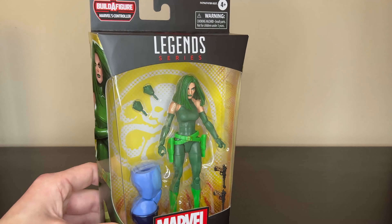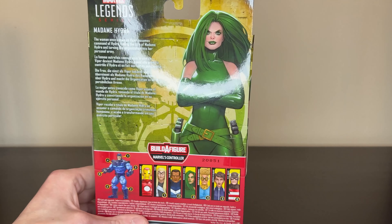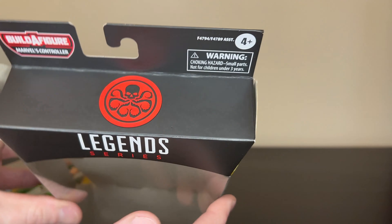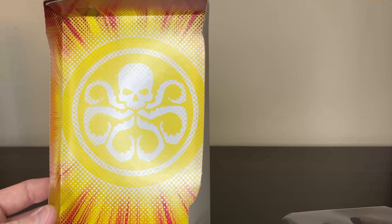It comes in the Marvel Legends standard packaging. Got a nice picture on the side here, same picture on the back. It also comes with this build-a-figure piece for Marvel's Controller. Never heard of that character before — I'm guessing he looks like a bad guy, kind of like Darkseid or Thanos. He has a stone, rock-looking face. It's got the cool Hydra symbol on the top there. Pretty good.